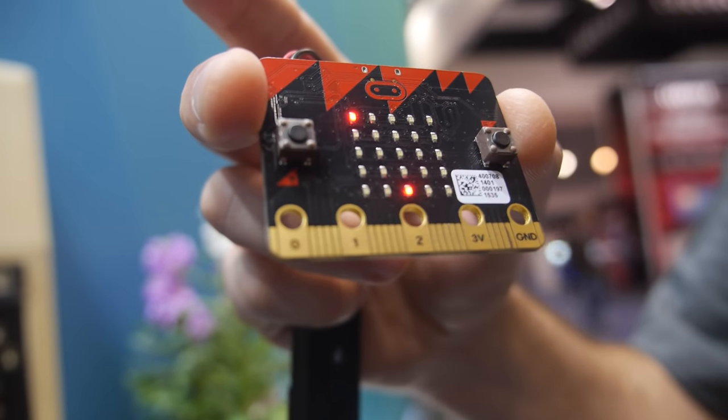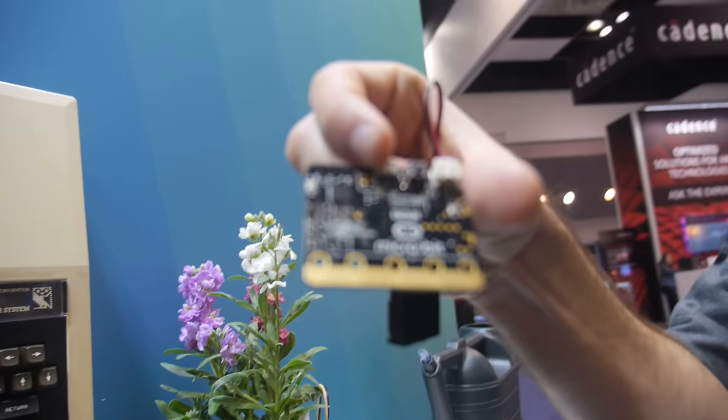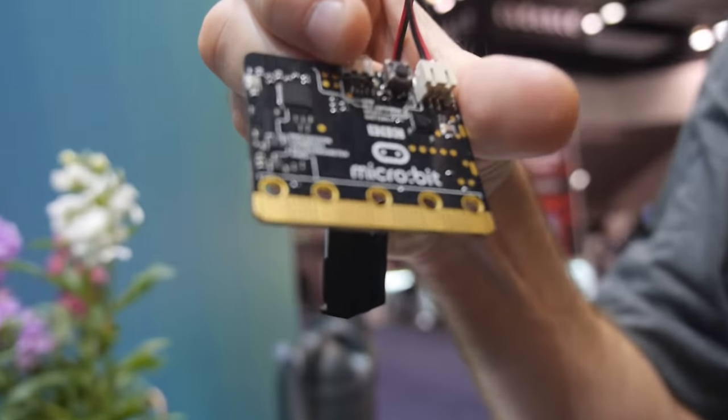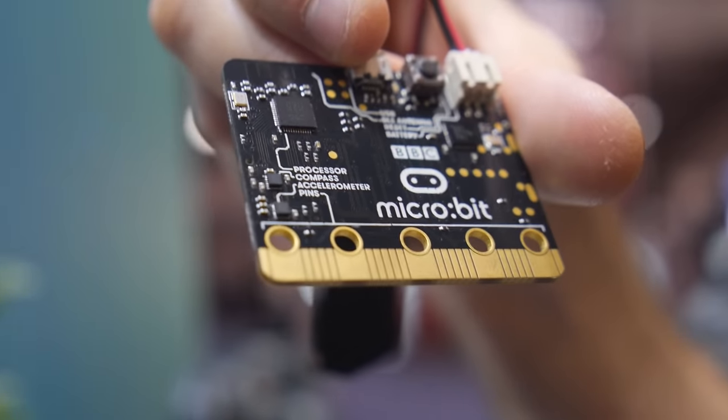Working with the BBC, Freescale, Nordic, Samsung, and Microsoft, we've launched the BBC micro:bit, which will come out in January next year. We'll be giving it away free to one million 11-year-olds in the UK — that means all the 11-year-olds.